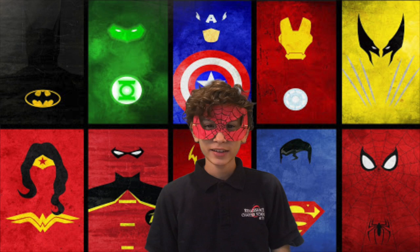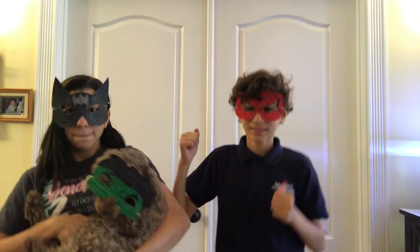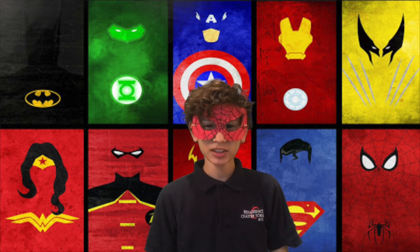Wasn't that great? Now you can have a masquerade party with you and your friends. Remember to send in pictures to pinesonrenaissance@gmail.com. And don't forget to check in tomorrow for the next DIY. Now let's go back to Danielle.